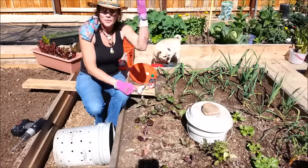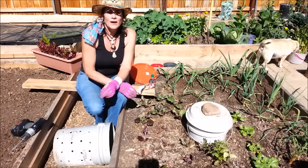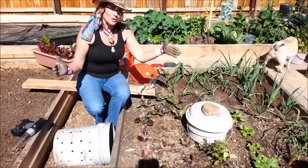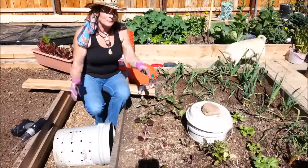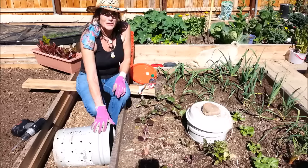I looked at PVC pipe at Home Depot and Lowe's and it was about $13 for a two-to-three foot section, so buying five-gallon buckets was a whole lot cheaper for me to make these towers.